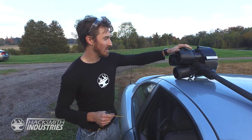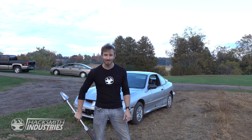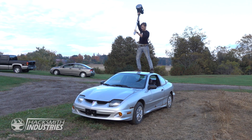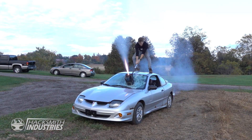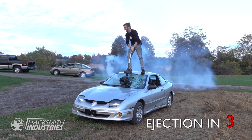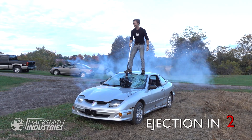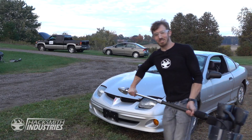Alright, so we're loading up the rocket hammer with a model rocket engine. We've got the rocket all loaded up. Let's see what this thing can do. That was pretty sweet. Woo! Alright, take two.